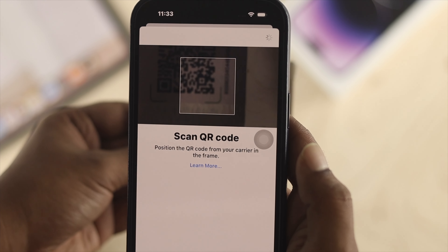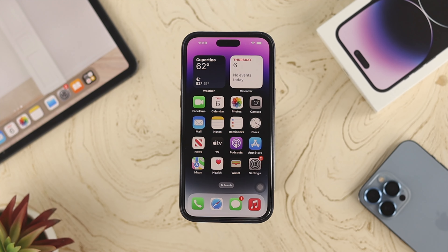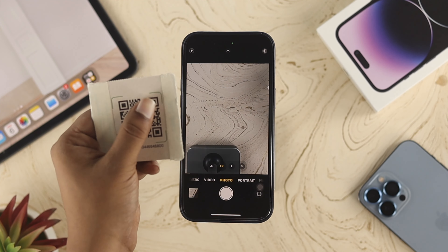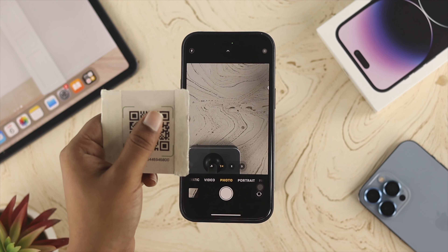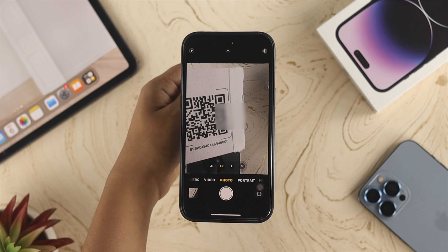There are a couple of ways to set up your eSIM card. First, you can simply open your Camera application, then grab your eSIM card — this is my eSIM card here — and place it in front of the camera.